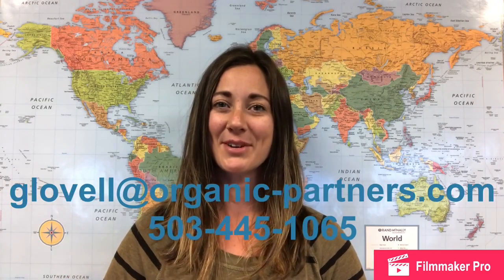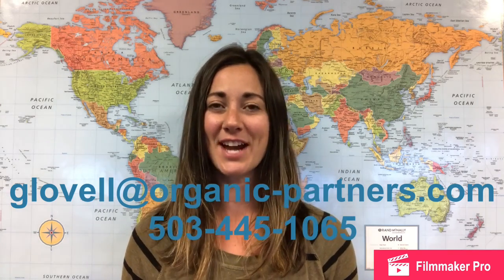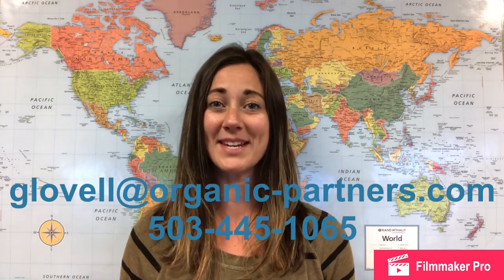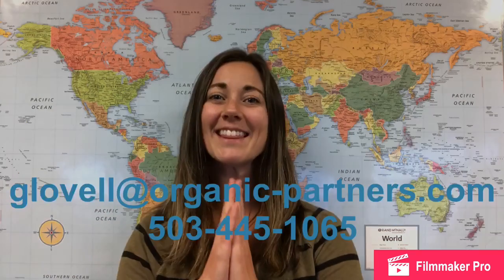That is all I have for this week's Big Love Organic Dish. I hope you enjoyed my little tutorial. If you have any questions, I would love to chat — give me a call or shoot me an email. Until we see each other again, have a wonderful day. Thank you.